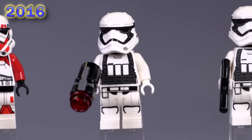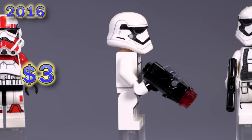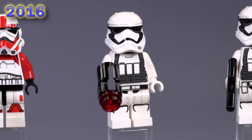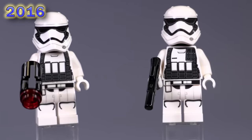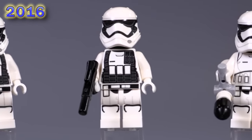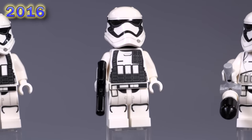Here is the heavy gunner for the First Order — he too also came out in a battle pack set. You can see just the heavy sort of ammo armaments on his chest. And then the May 4th promo polybag came out with another heavy gunner. You can see the difference — he's just got that little thing on his shoulder, just higher up. That's the only thing that makes him different. A lot of people considered him a pretty big disappointment for such an exclusive release.